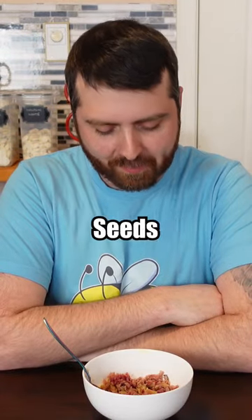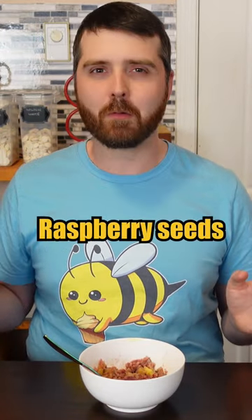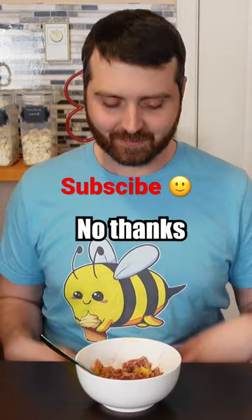I can hear the raspberry seeds crunching. It's just a really weird combination of flavors, and the raspberry seeds add a grit to it that's just not good. No thanks.